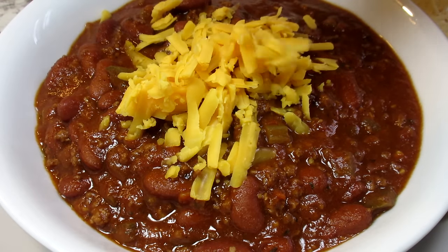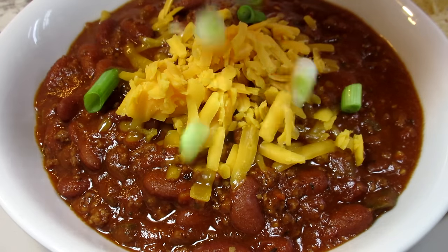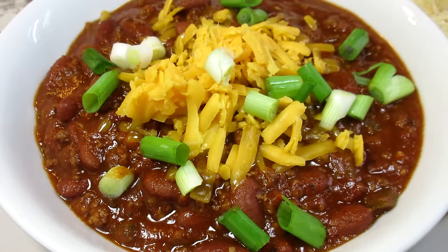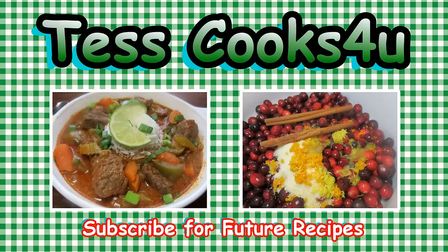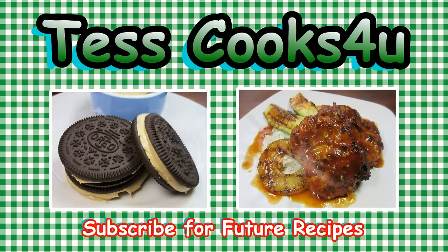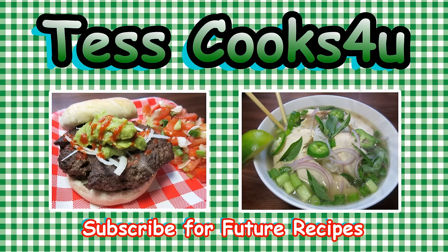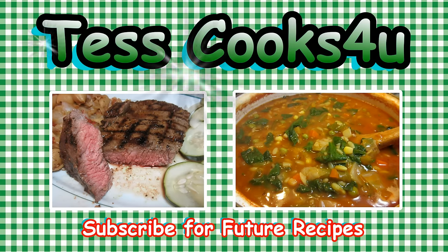Hope you give this cowboy bison chili a try. Until next time, enjoy! Thanks so much for joining me here in my kitchen. You can subscribe here for my future video recipes and remember to come visit me on Facebook — you never know what I might be cooking. Until next time, much love!